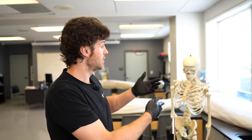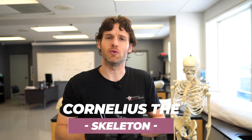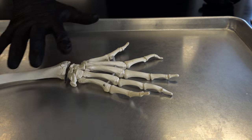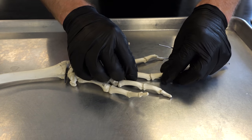One other thing to mention is Cornelius back here. Cornelius is our plastic skeleton, or what we like to refer to as our synthetic skeleton. He's named after the chimpanzee in the original Planet of the Apes movie from the 70s. He has donated his hand for us to look at, and it's much better to use a plastic skeleton held together with strings than trying to move Jeffrey's real bones into all sorts of different contorted positions.